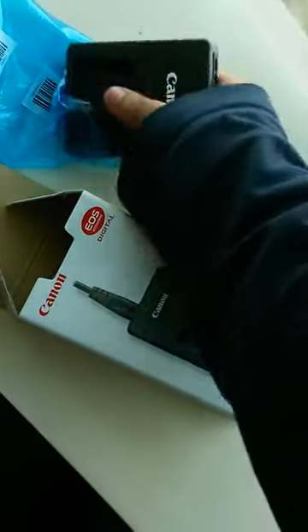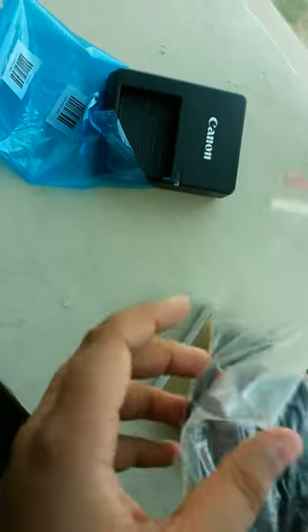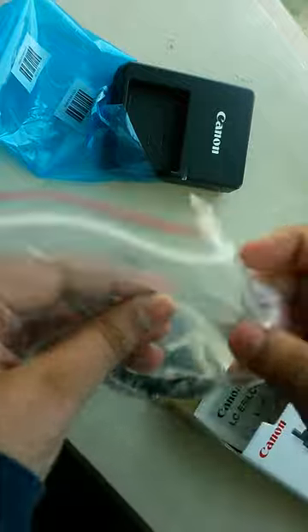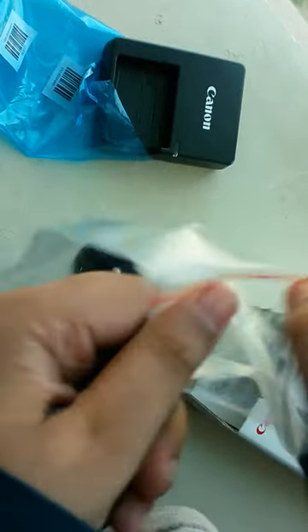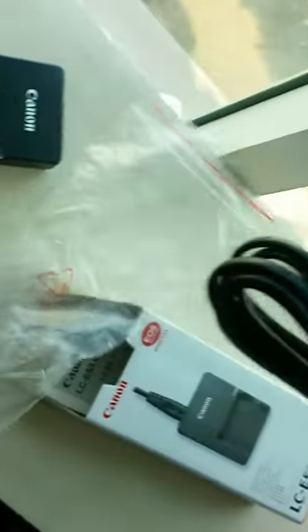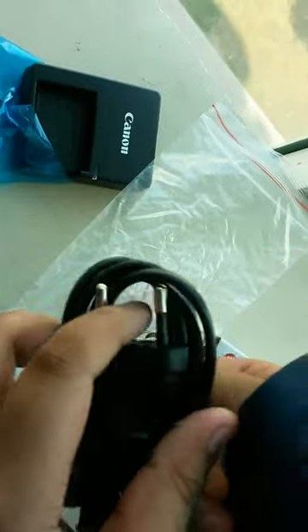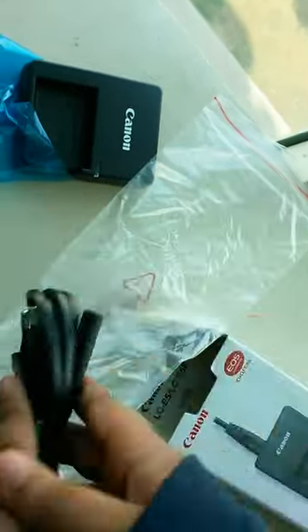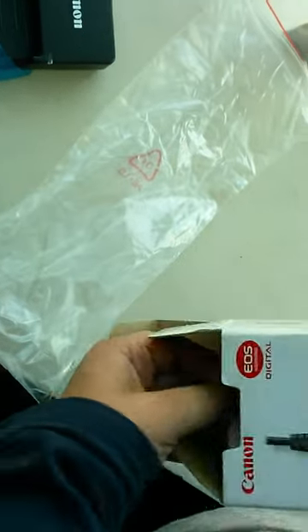Alright, okay. There's a wire for that Apple, so here's the wire. Keep it over here. Oh, there's a manual — instruction manual.